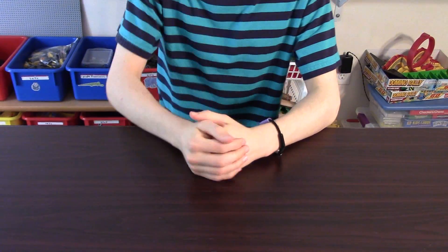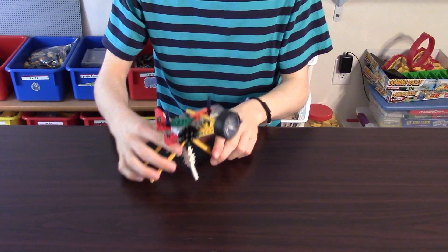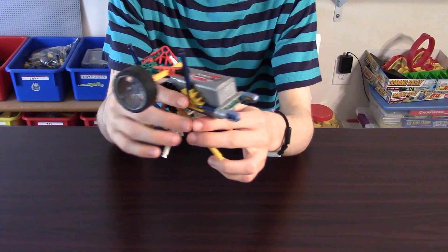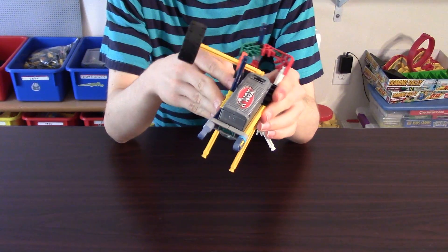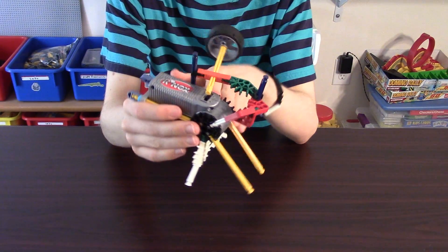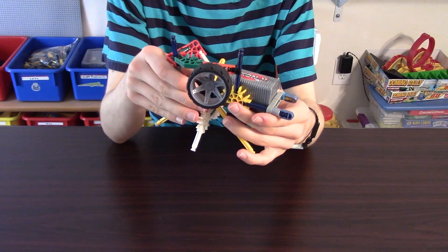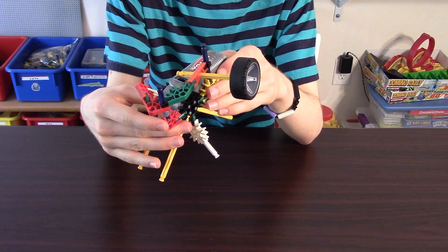Now let's bring in the actual model. It looks pretty complicated, but I'll be sure to walk you through step by step on how you build it, and I'll also include tips and tricks along the way so you can incorporate this into your own Rube Goldberg machines. So without further ado, let's take a look at the materials.